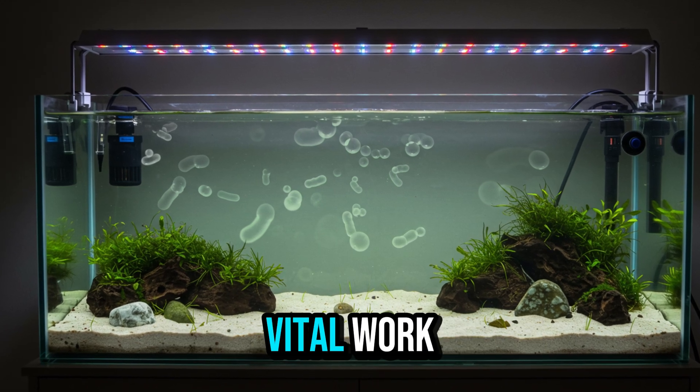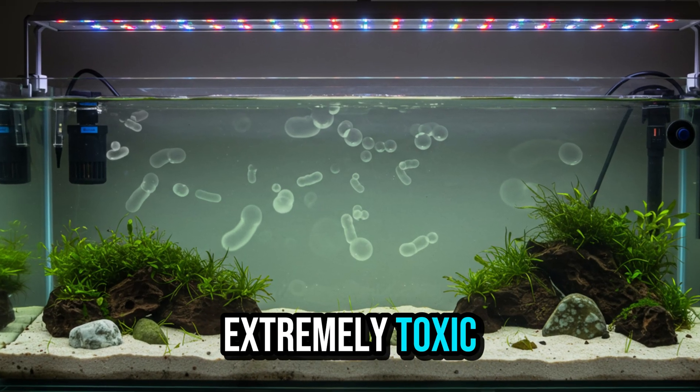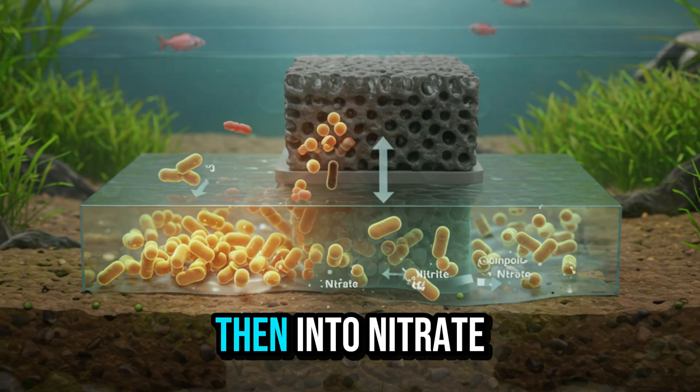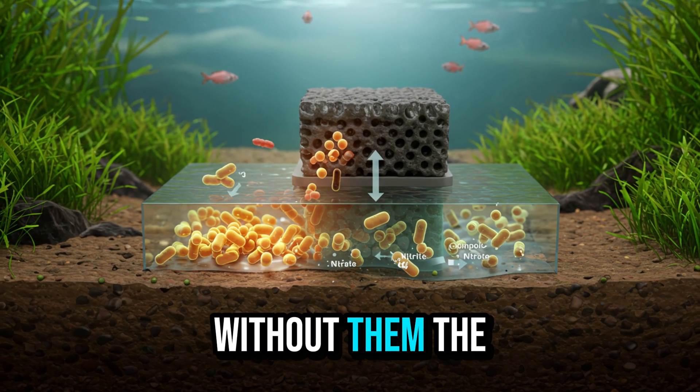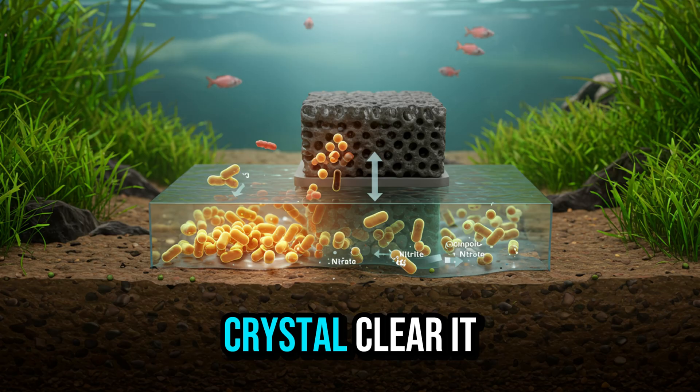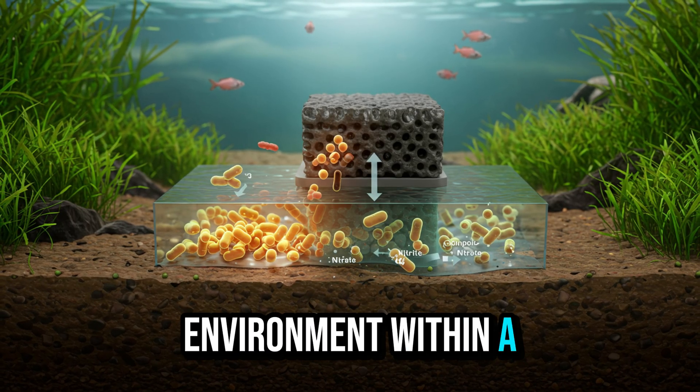These bacteria perform vital work. They transform ammonia — extremely toxic — into nitrite, and then into nitrate, which is much less harmful. Without them, the water, no matter how crystal clear it may seem, becomes a toxic environment within a few days.